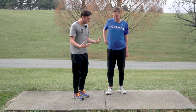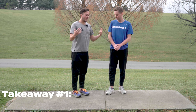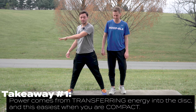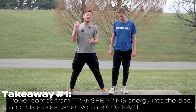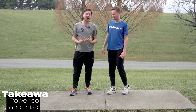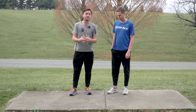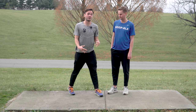Where we get our power in the disc golf throw is by creating a powerful rotation that stops — think brace — that stops, and then all of that power is transferred into the disc. Having a compact rotation is critical to the power you're going to get. One thing I look for is how people look at the release point and follow through — are you having a compact rotation that shows me you're getting all of your body into your throw?